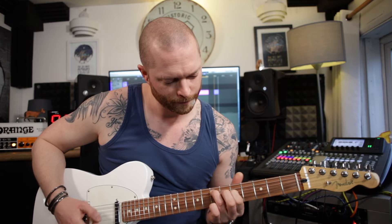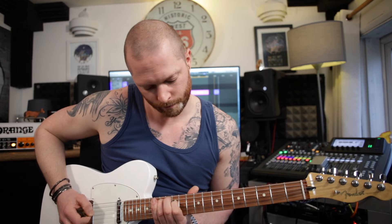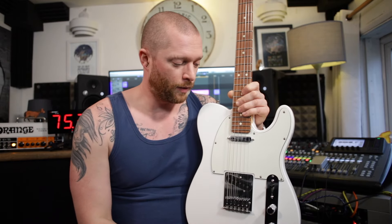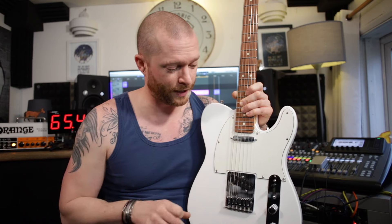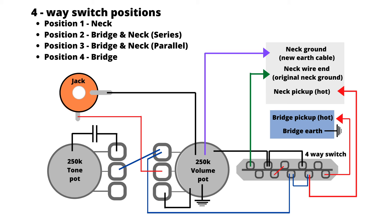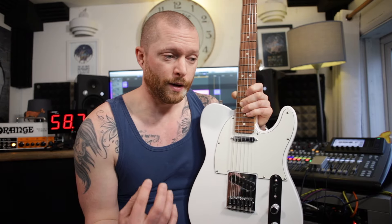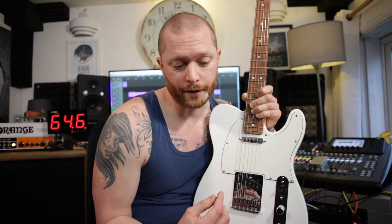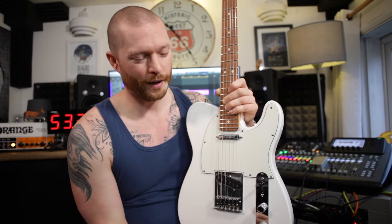It gives it a bit more output and takes a bit of the high-end away, but it just sounds great. I've done a full video on that mod, so I'll put a link in the description, a card, and a box at the end so you can click on it. I'll also put up a picture of the wiring diagram so you know how to wire up a four-way switch. It just gives your guitar another tonal option, and it would really suit someone playing live — if you're playing live and you just want to push your amp that bit harder, you don't need a boost, but it gives it a bit more output. And if your amp's on the edge of break up, it can push it more into that break up, which is quite a nice touch.